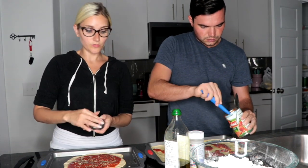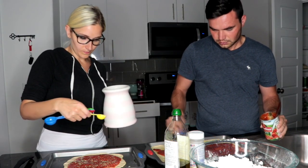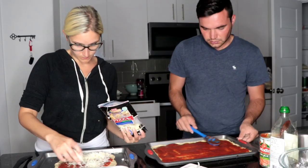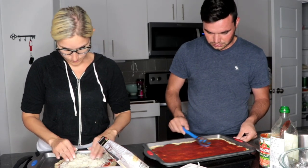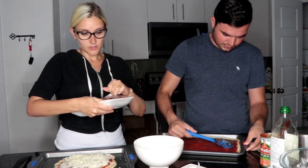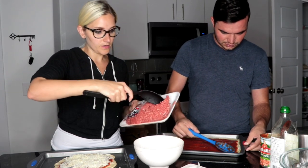Alan is taking a different approach. One thing I just realized was I forgot to season the hamburger meat. So I'm going to season it with salt and pepper, garlic powder, and onion powder.